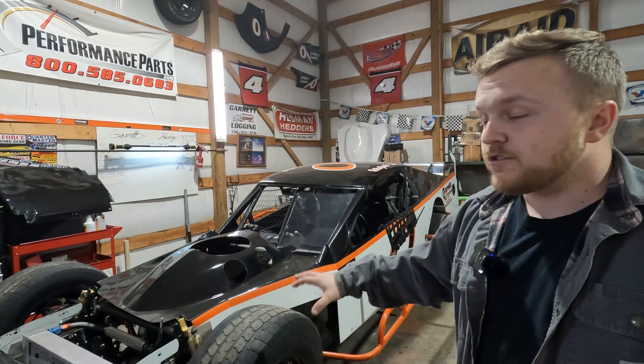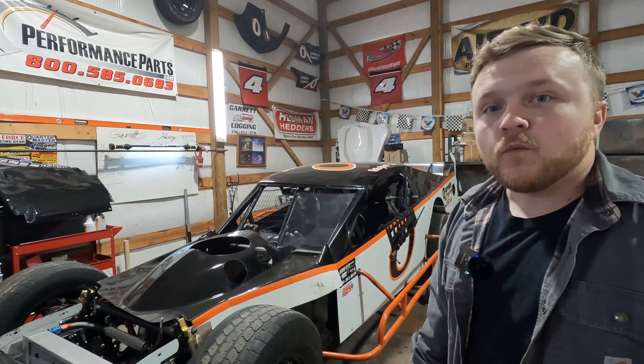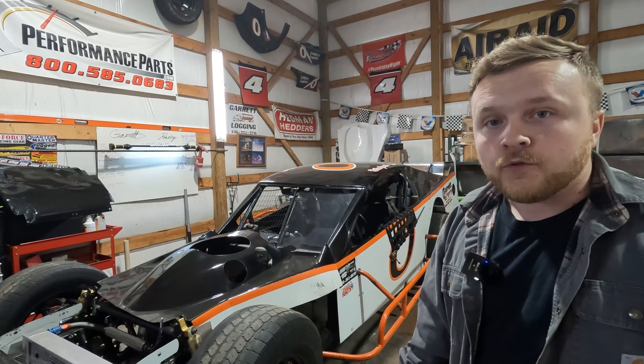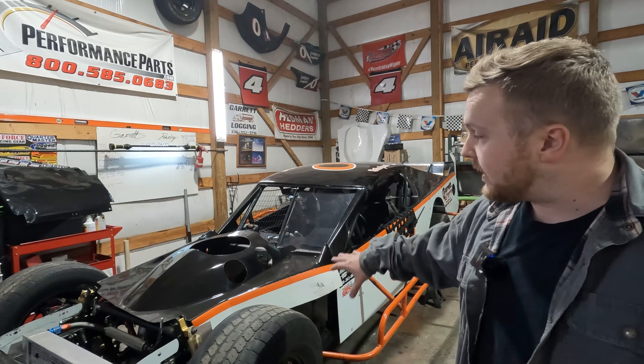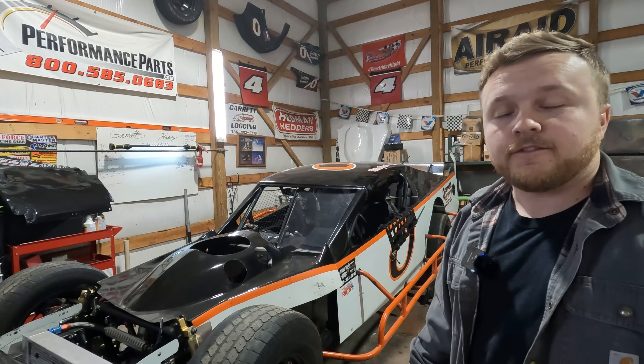This applies not only to circle track stuff, not only to the modifieds. I mean, this is for NASCAR, this could be for Formula One, this could be for your sports car, road racing, and even drag racing. I know those guys are really big on certain ballast on theirs to make sure that they get the hookup that they need at the rear tires to take off at the start-finish line.